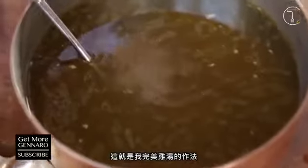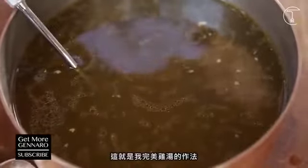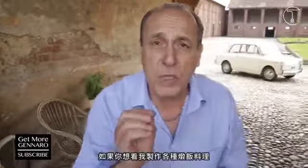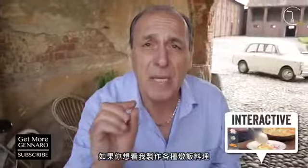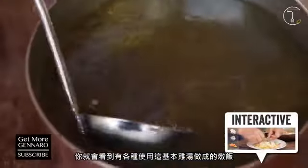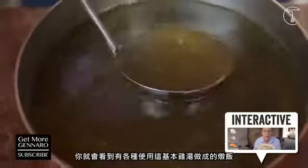This is my way to make a perfect chicken stock. This is the base of risotto. If you want to see me make many different risottos with this fantastic stock, click here and there will be so many different ways to make a risotto with a simple stock. Love you.